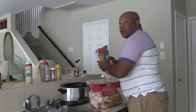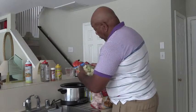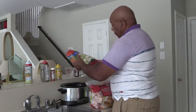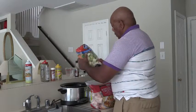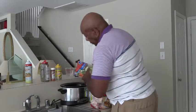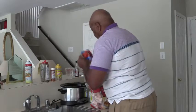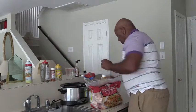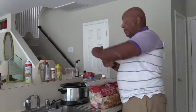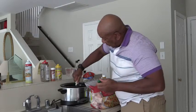I'm going to line the bottom of the pot with some mixed vegetables. The mixed vegetables are cauliflower, carrots, and broccoli. I have some garlic in a tube, so I'm going to squeeze some garlic on it.